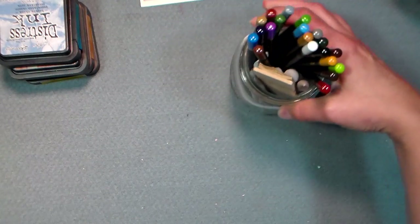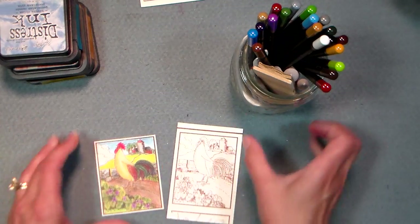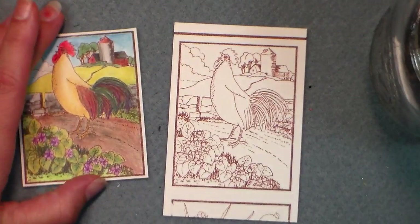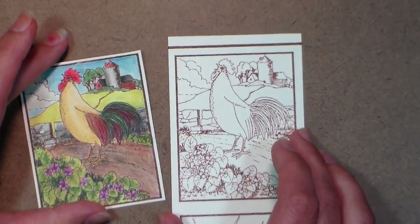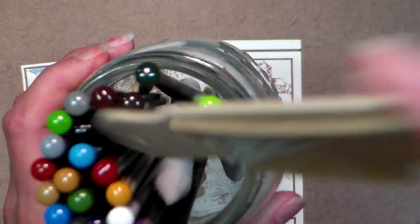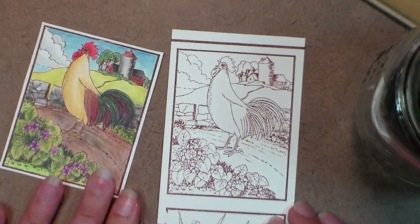Now we're gonna zoom in a bit and do some coloring so you can see the details. I'll put my finished colored item here and the plain one I stamped yesterday next to it so you know it's nice and dry. I'm putting a piece of wood — actually the lid of my colored pencil box — underneath for a firm surface. I'm using Spectrum Noir pencils today, and I've got them in this jar along with a little sandpaper block and some blending stumps.